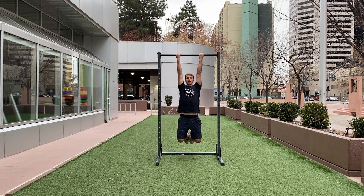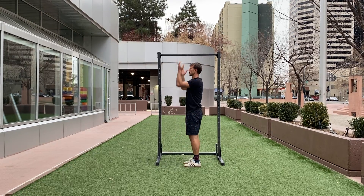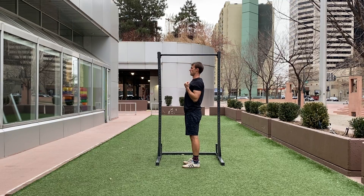Supinated. So from the side it would look like this. Pulling up and coming all the way back down.